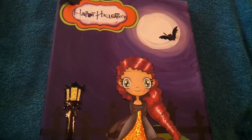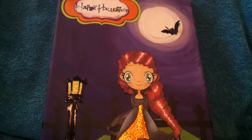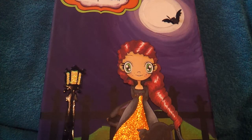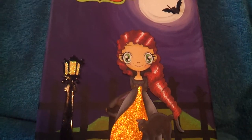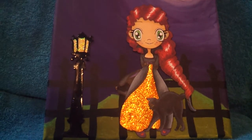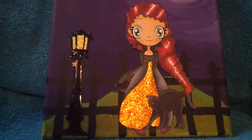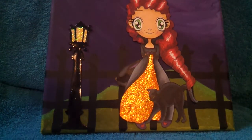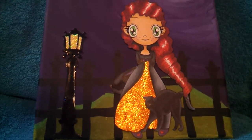I created the moon effects with paint — different shades of purple and white. My little lantern over here was a die cut; not sure which one it was, it was one I had already cut out from last year, so I decided to stick it on there.